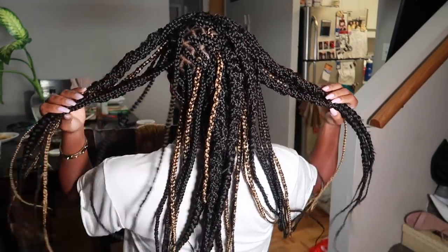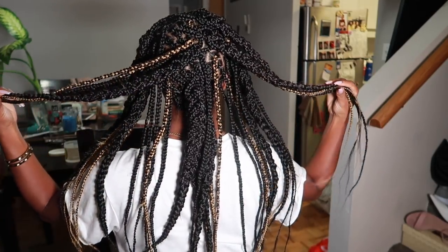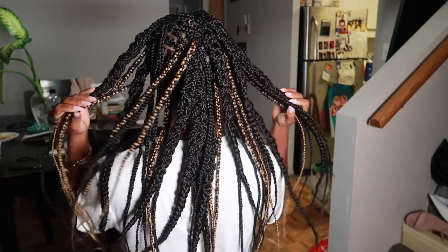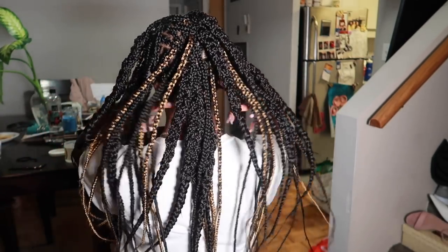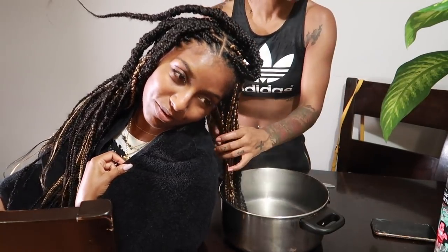This is what my hair looks like once she's finished braiding — it's about six or seven hours later. It took a really long time but the results are going to be worth it. I look hella crazy right now, but once it's all said and done it's going to look hella bomb.